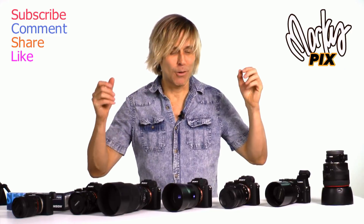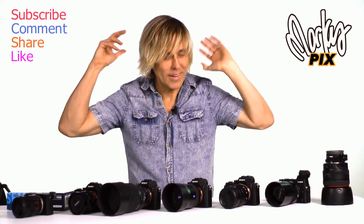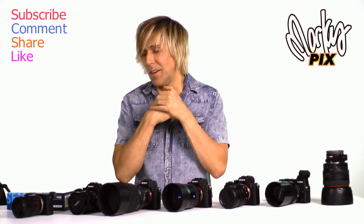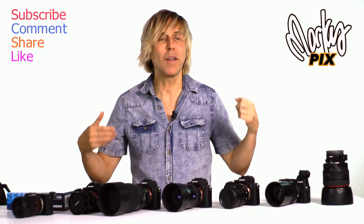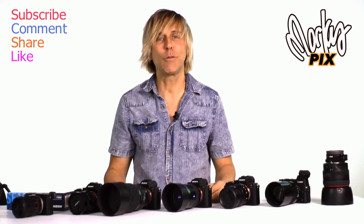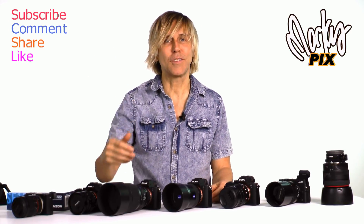Stay tuned for the next great educational fun. We all love photography — let's enjoy this together. I'm going to do everything I can to enlighten you to what I find out there, what I personally use, what I think are the best, fastest, lightest, just great fun to use equipment. Stay tuned to Marcus Pix, and see you next time.